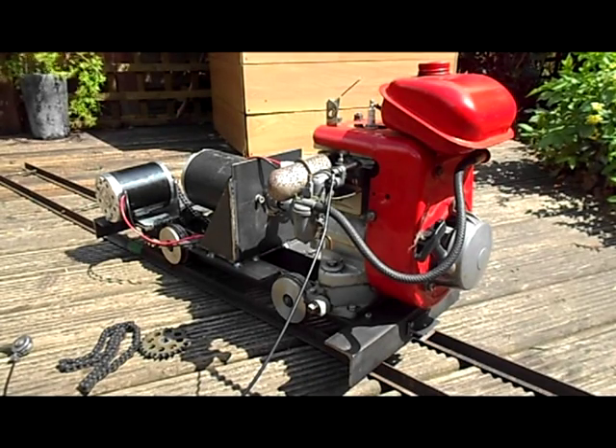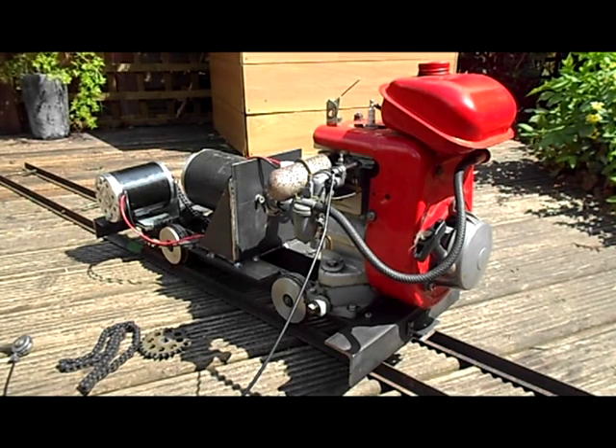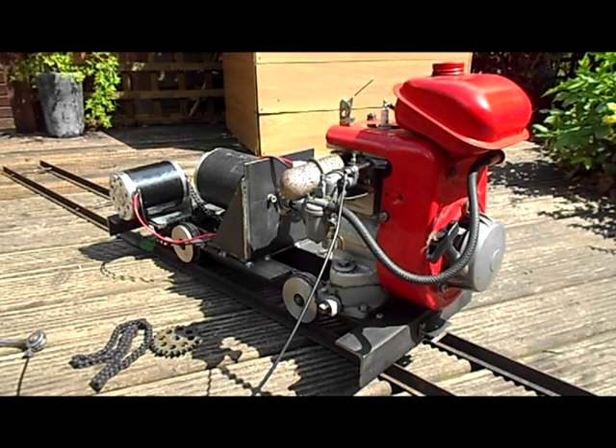Now you've seen the video of the loco running — you can see it runs very well. Sorry about the shaky camera, but it kept running away from me so I was chasing after it, making sure it didn't derail, whilst videoing with a little handheld camera. That's the reason for the shakiness, but you get the idea.